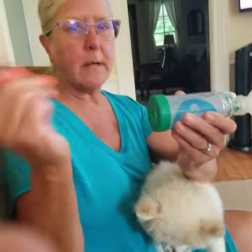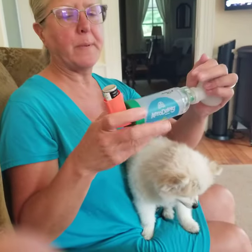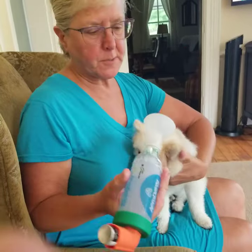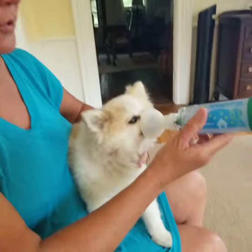I take the inhaler out, I shake it, I put it back in. I cover the mouthpiece and I squirt it in — you'll see the fog. This is placed right over her snout.